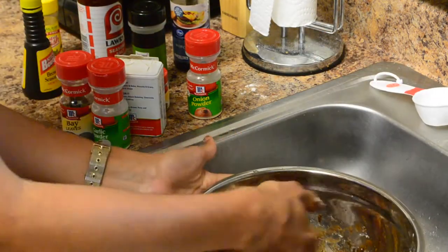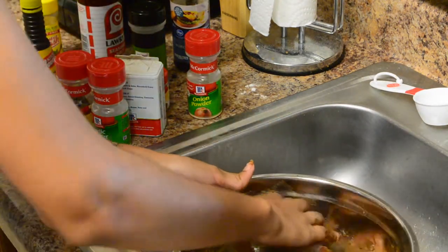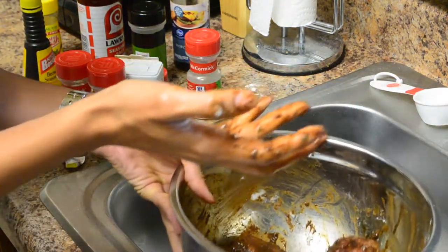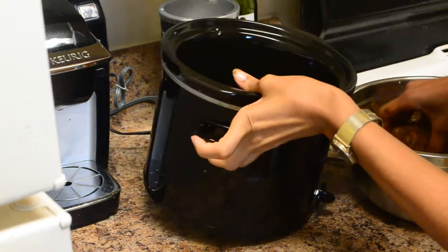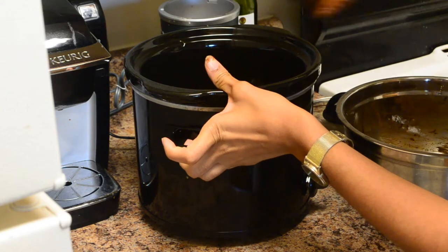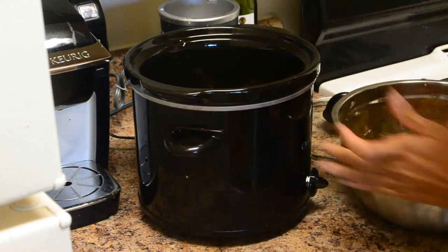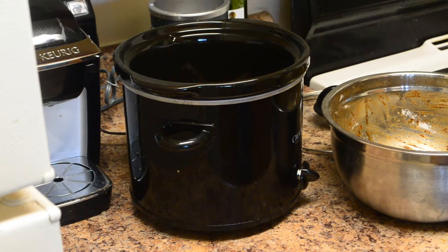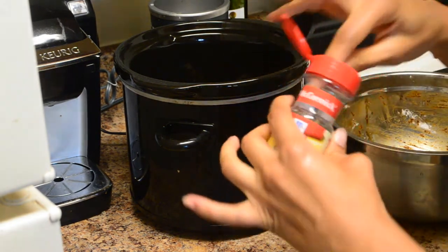This recipe is super duper easy, and these oxtails are so good. I'm going to go ahead and move them over to my crock pot and just place them in. Then to my crock pot I'm going to add a bay leaf.